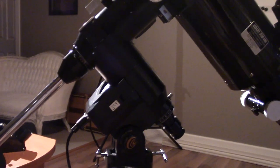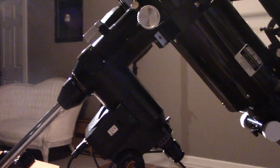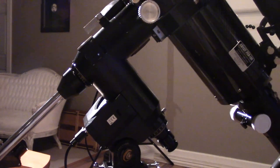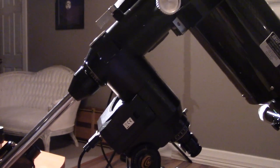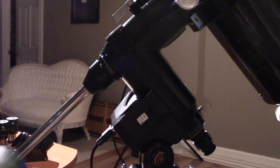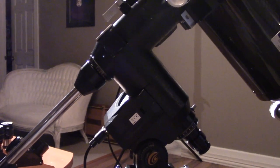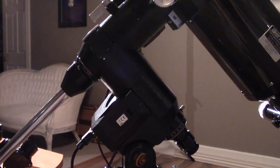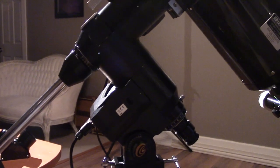The next piece is the mount. The mount attaches to the bottom of the telescope and its main job is to move the telescope — first to point at an object in the night sky, but also to stay pointing at that object. We need to stay on target because the earth rotates, so from our point of view the sky appears to move. The mount will slowly rotate the telescope to appear to freeze an object in the camera frame, allowing us to take pictures of it.